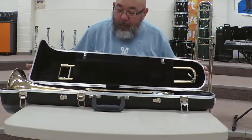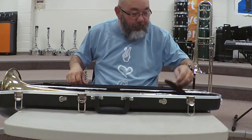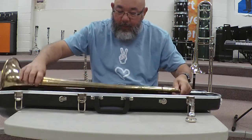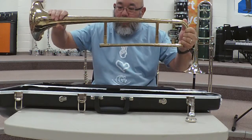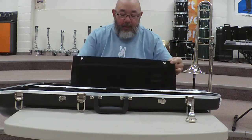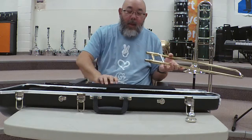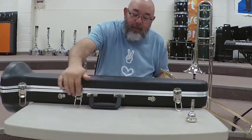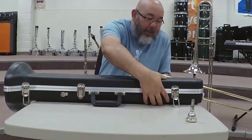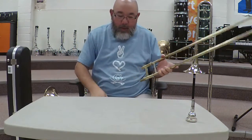Putting together the trombone: there's the trombone body, the mouthpiece, the bell, and the slide. Now I'm going to close the case, latch it, and set it to the side.